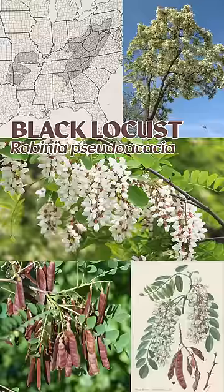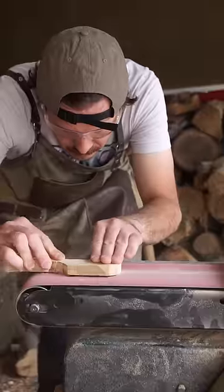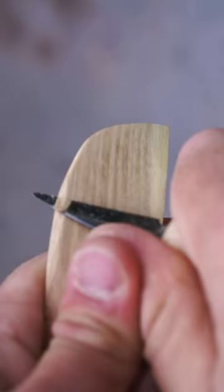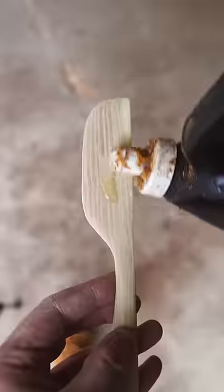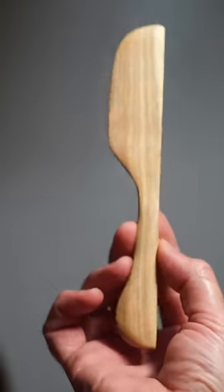Black locust, Robinia pseudoacacia, is native to a few small areas of the US but has been widely planted and naturalized elsewhere in North America, and is in fact considered invasive in several regions. Black locust wood is extremely hard — one of the harder native woods in North America — making it prized for furniture, flooring, fence posts, firewood, and of course, little knives for spreading jelly made from the tree's blossoms.